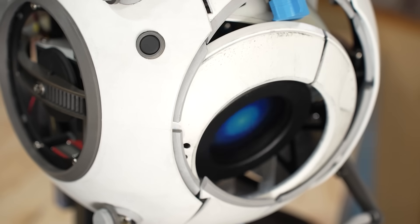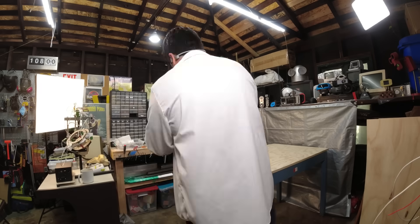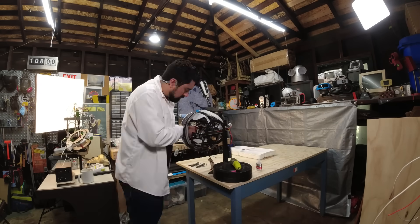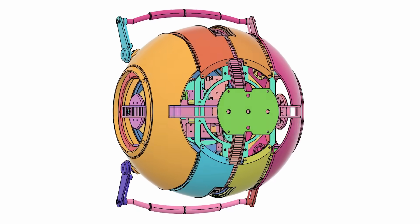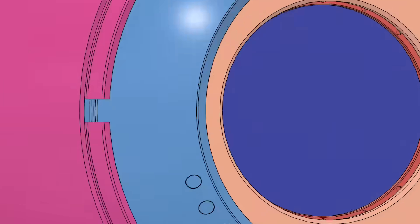If you've ever wondered if you could have your own Wheatley in real life, or how you could build a personality core, in this video we'll dive into the details of how I designed my latest version of an animatronic Wheatley. Let's get started.